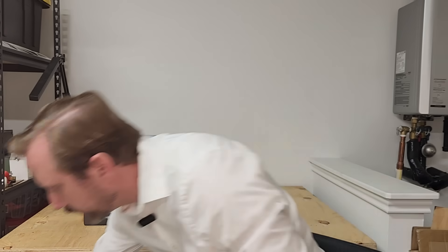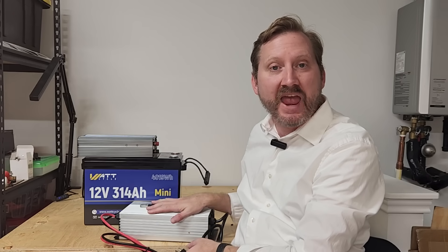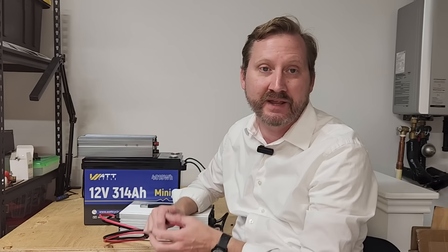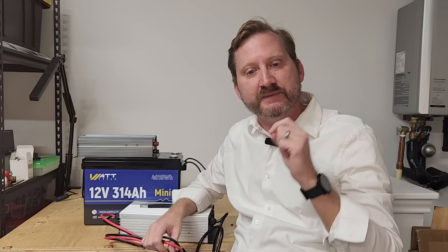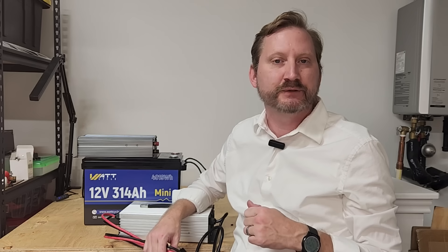Speaking of chargers, WattCycle's got them also. We got a big boy here — the wires just go onto the bolt terminals to recharge the thing. This is a 60-amp, which is what you're going to need if you want to recharge this battery at any reasonable speed. So check out the links down below for some great pricing and discount codes. The rest of my video will recap some of the past builds that I've done.